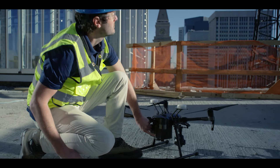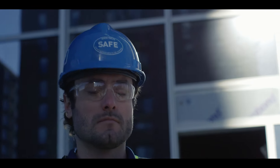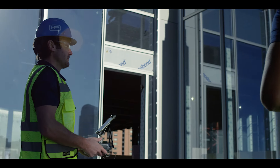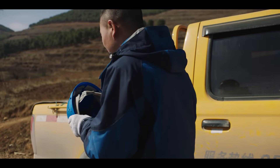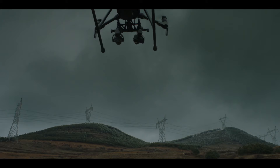Forged by the hands of our top drone engineers, it wields an array of functionality for enterprise users who demand tools that exceed expectations. If you designed an aircraft to tackle the toughest situations, what would you include?